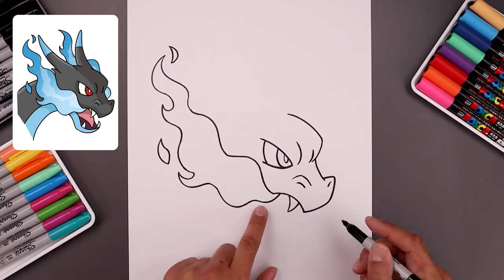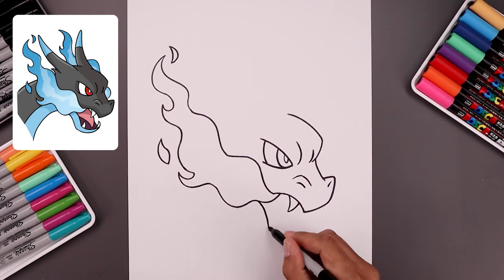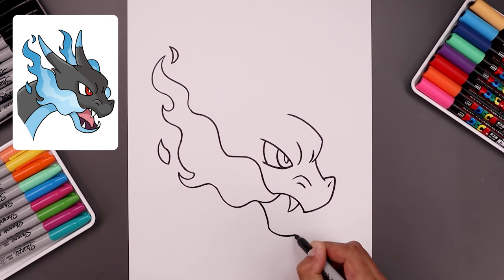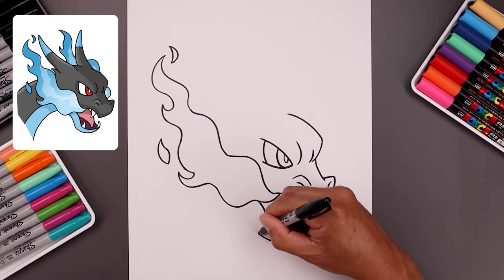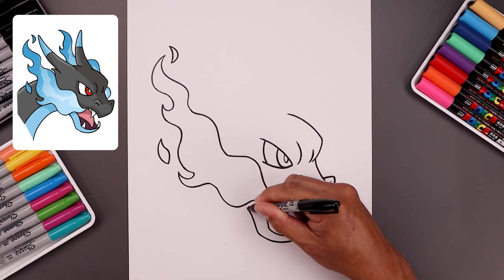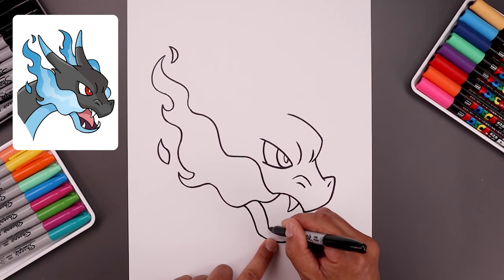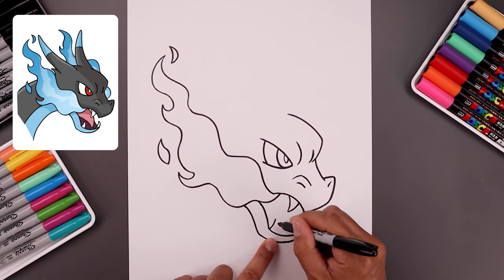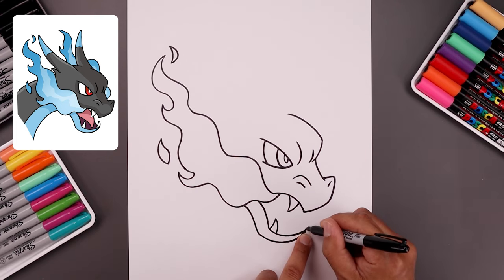And then we're going to open up the jaw and start underneath the flame. Bend this in and down, round out the mouth, just pull that back up. Let's work our way across the bottom of the jaw — just going to taper this so it gets wider. Come back up, round out the jaw, go up and then bend that out. Let's add two fangs along the bottom, starting on the left. Going out and up, bring that back down. And then from the tip of the mouth, draw that again.